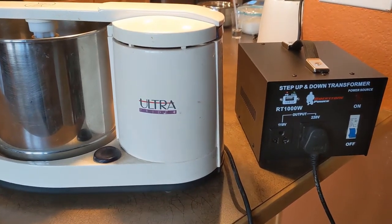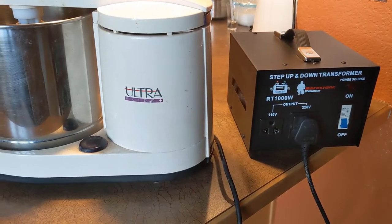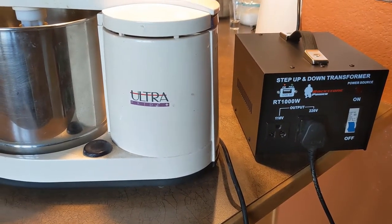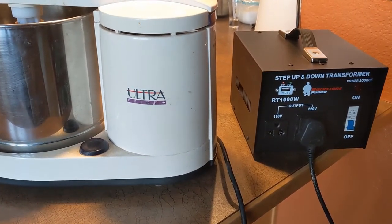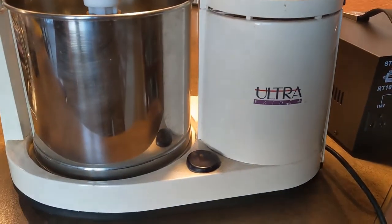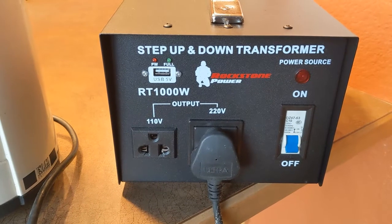Hello guys, today I thought I'd make a short video blog on how to buy a step-up transformer and what step-up transformer to buy for running an Indian wet grinder. I've personally been searching for this for a long time — I wasn't sure which one to buy and which one would work for my ultra wet grinder that I got from India.